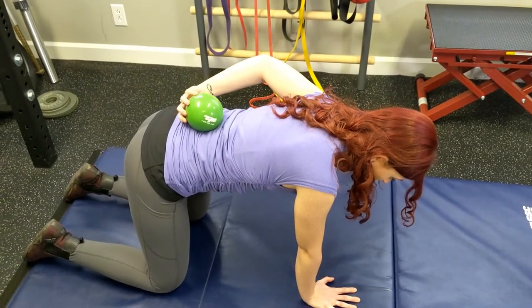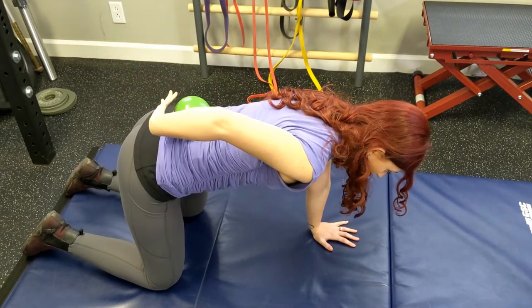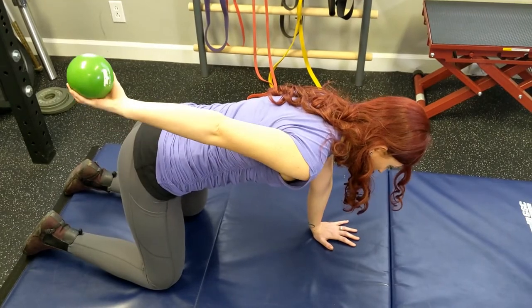This functional movement pulls our arm through all of its ranges, while coordinating and challenging our core stability as well.